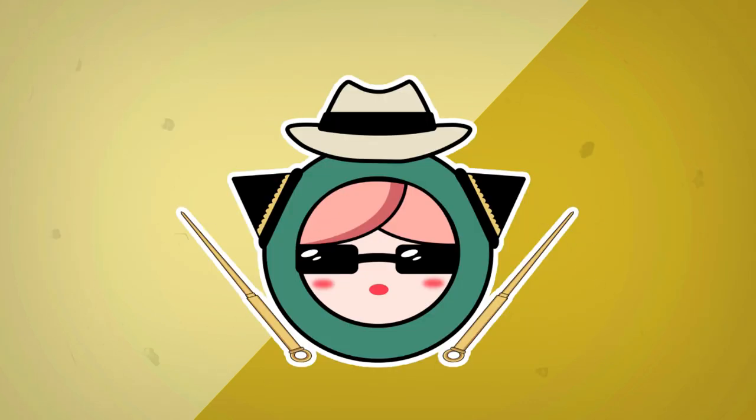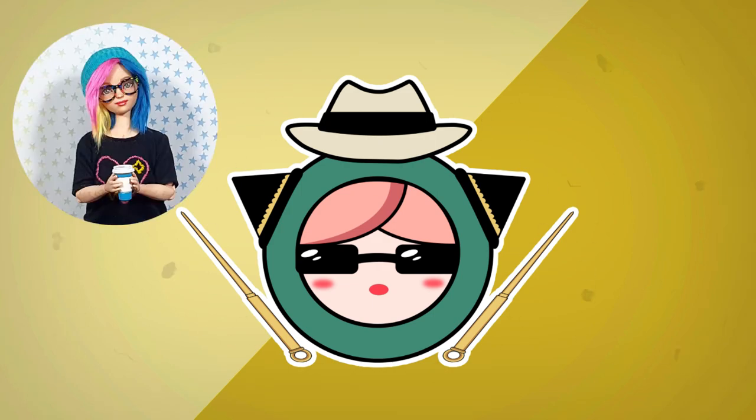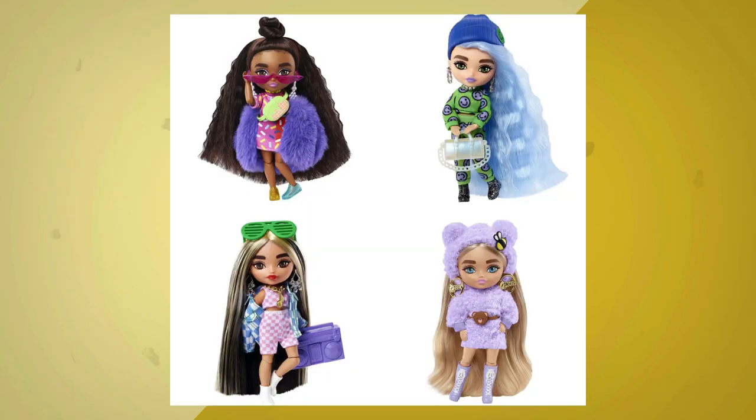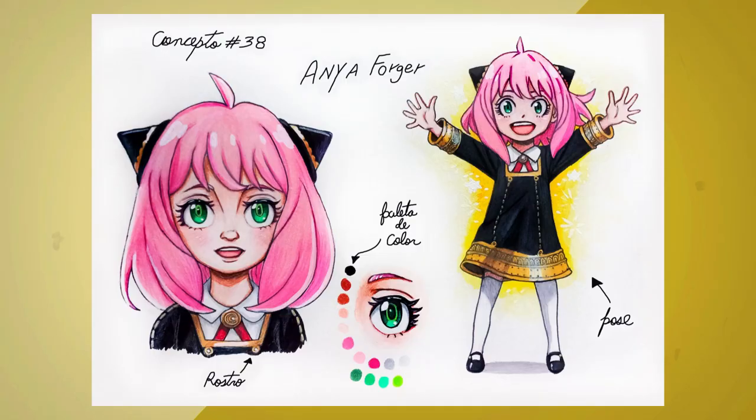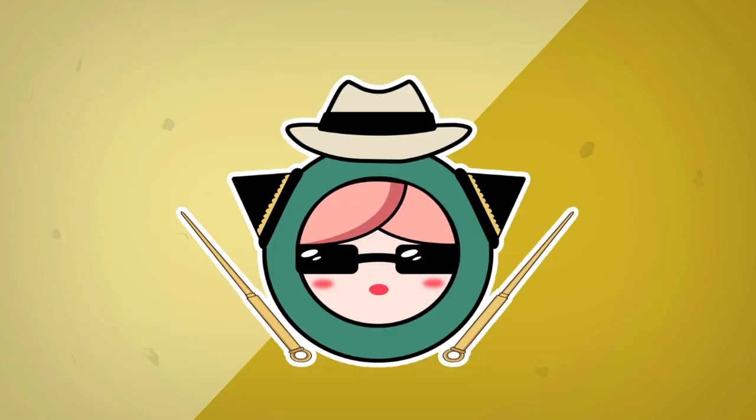At first I didn't know which doll to use to make Anya, so my friend Steph from Steffel Dolls suggested me to use one of the Barbie Extra mini dolls. When I saw the dolls I knew they were perfect for this project, so thank you Steph. And thanks to her proportions I was able to make my concept art in order to have a better idea of how I want to draw her face. So, before we start, don't forget to subscribe to my channel and ring the bell. And without further ado, let's get started.